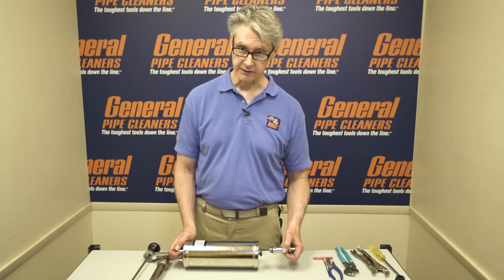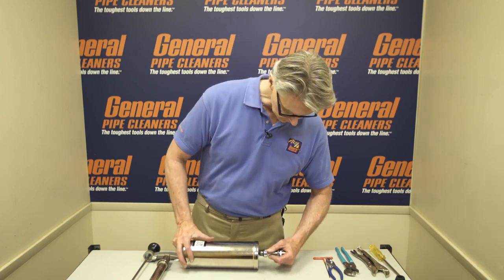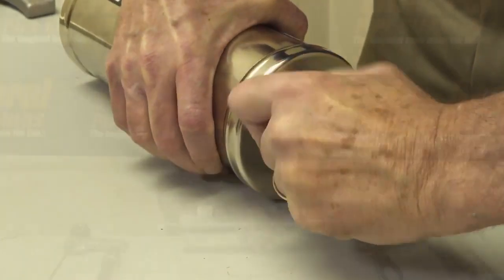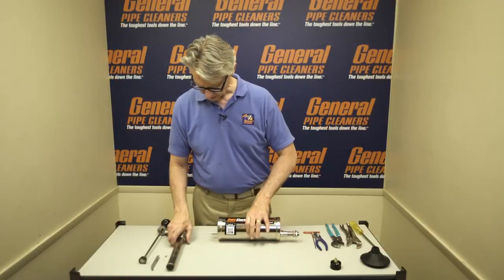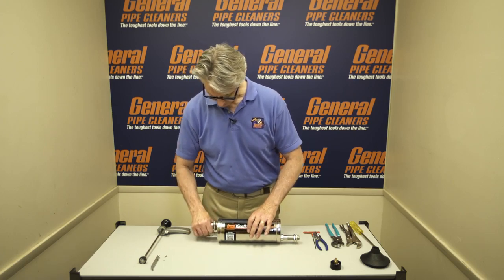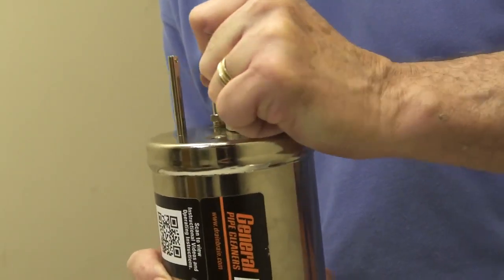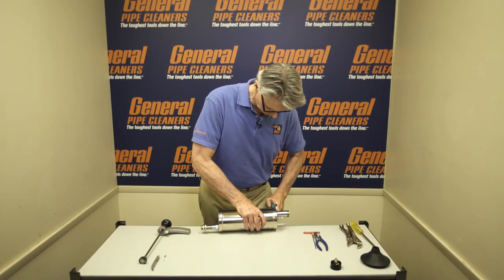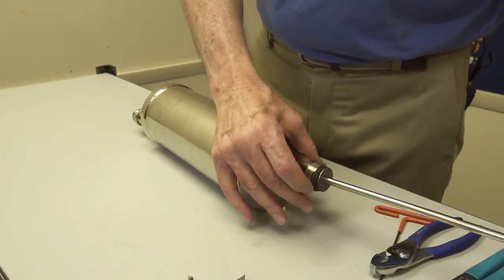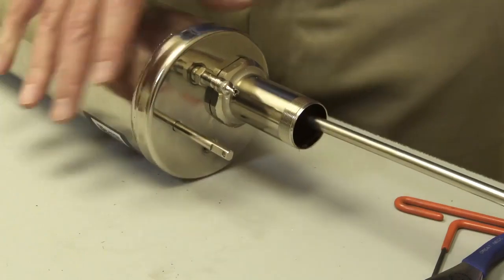After you've replaced everything you're going to replace, we recommend reassembling in reverse order in the same way that we took it apart. First, push the shank back in and start it by hand. Next, put the pressure cylinder back in — it's easier to do it this way. To get it started, turn it sideways and use your fingers to help it get over the lip, and just push it right down.